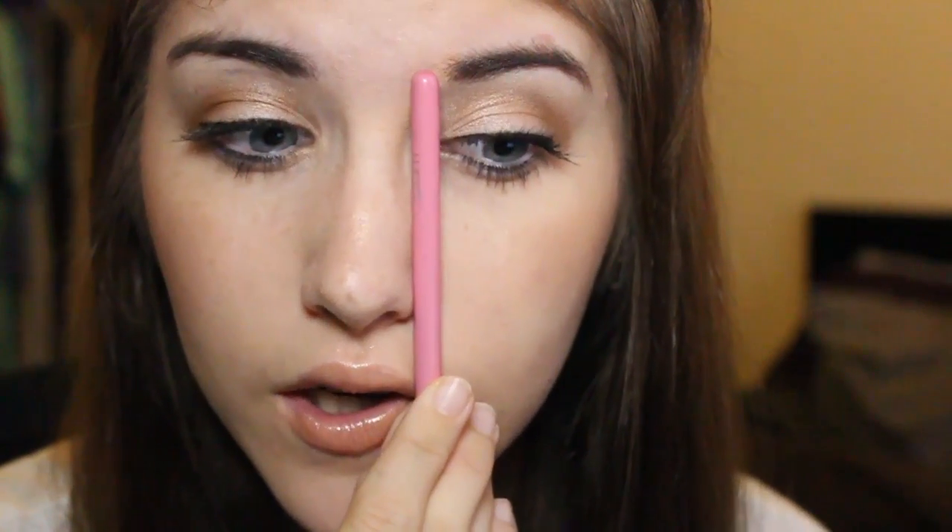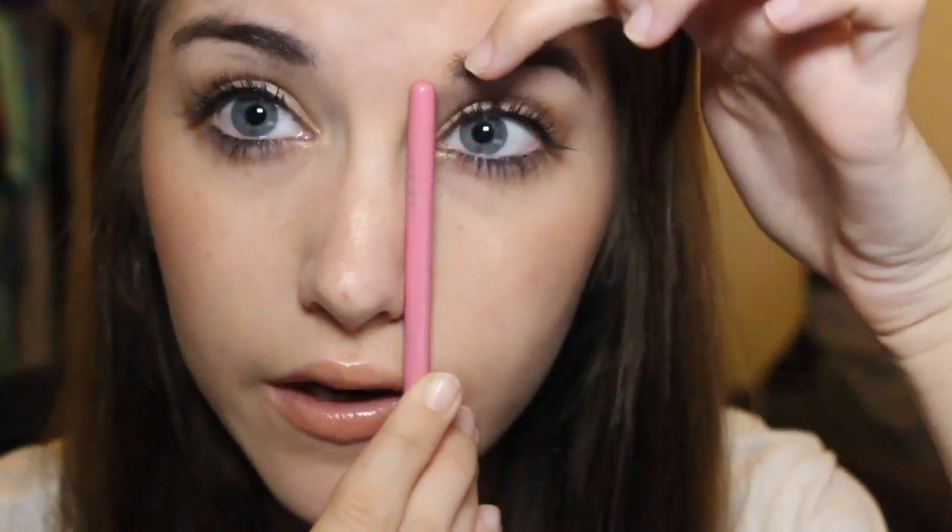Right now they're a little unruly but it's not too too bad. I do have a pair of tweezers from Anastasia to kind of keep the shape. I mostly tweeze the middle and then under here as well. There's a certain shape you're supposed to keep with your eyebrows. Basically, you line something up with your nostril and that's where the start of your brows should be. Mine goes in a little bit more but on this side it's starting to grow in, which is good.